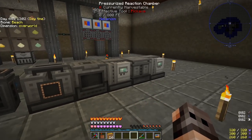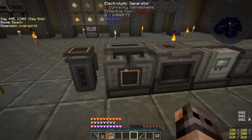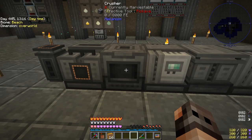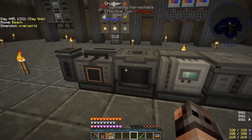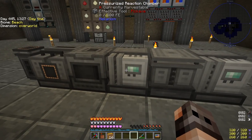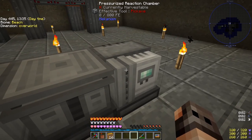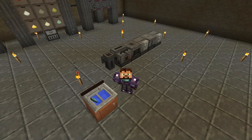These are all the machines you're going to require. First is a pump to get water, then an electronic separator to convert the water into hydrogen and oxygen, a crusher to convert some sort of plant into biofuel — we're going to use apples. Then you need a pressurized reaction chamber or PRC to make substrate and ethylene, convert that ethylene into liquid ethylene, and another PRC to convert everything into HDPE.